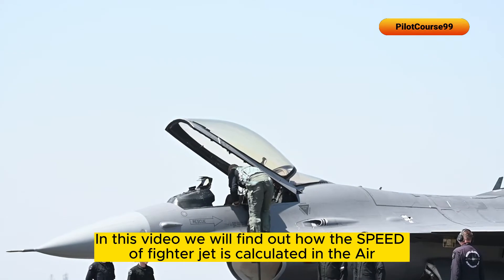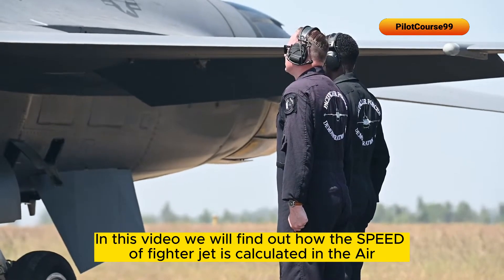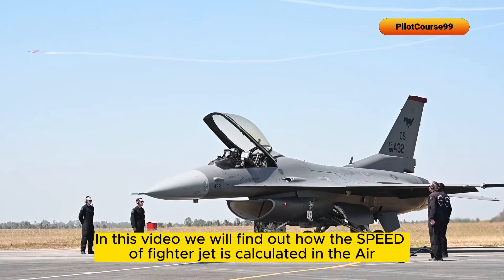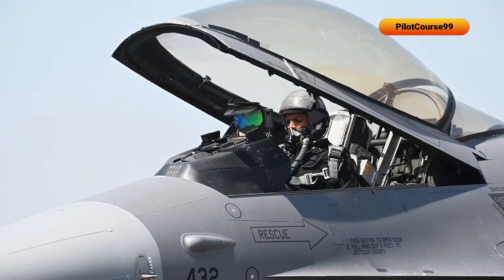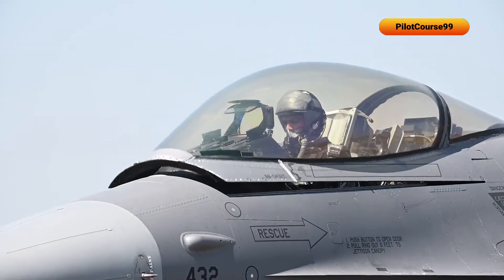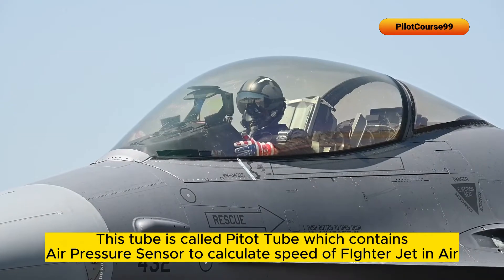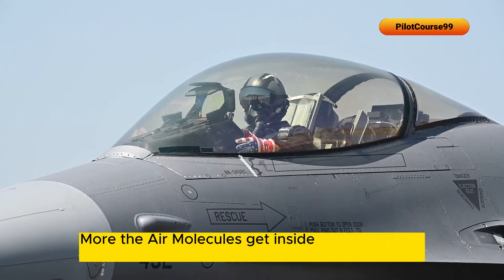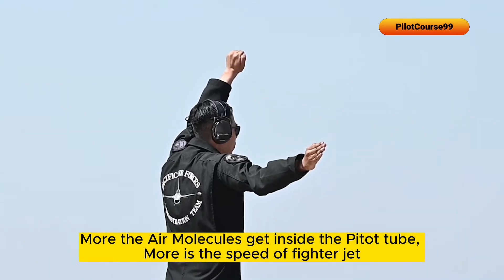In this video we will find out how the speed of a fighter jet is calculated in the air. This tube is called a pitot tube, which contains an air pressure sensor to calculate speed. The more air molecules that get inside the tube, the more is the speed of the fighter jet.